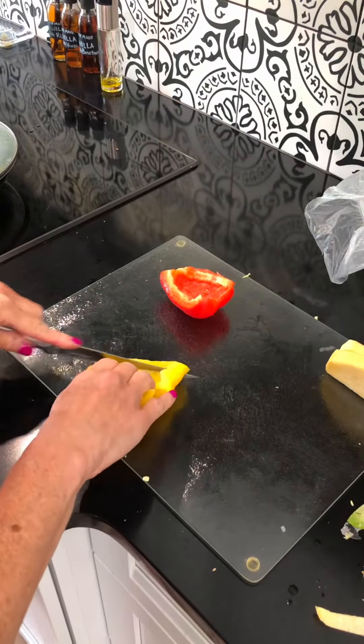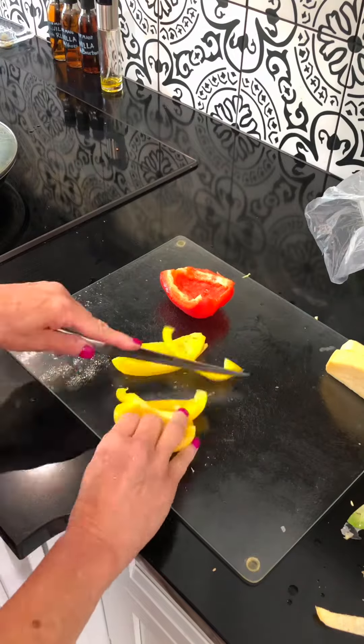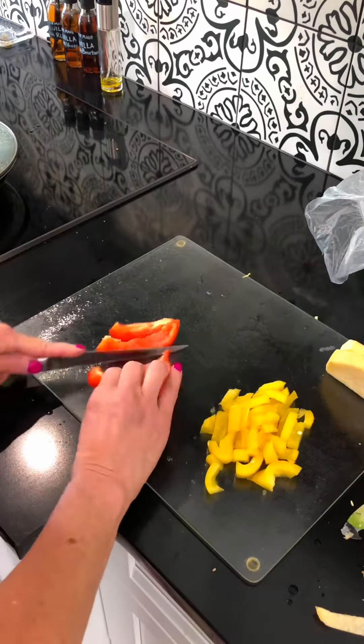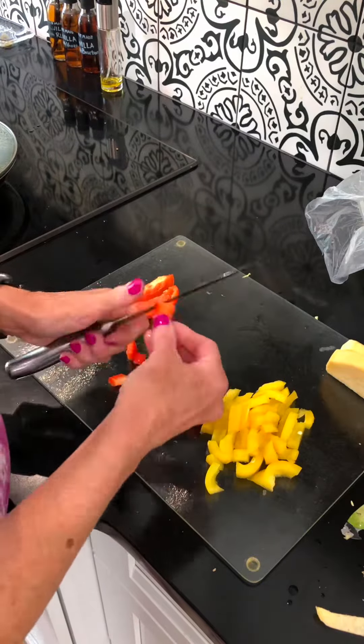Cover it up. Meanwhile, cut up the softer vegetables like peppers and some onion, and have those ready to go.